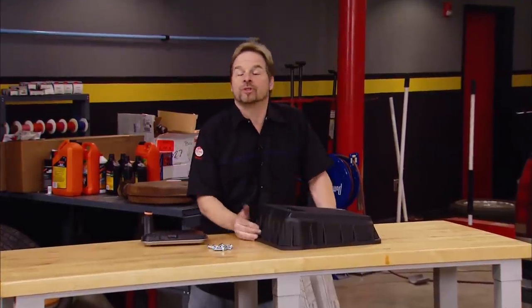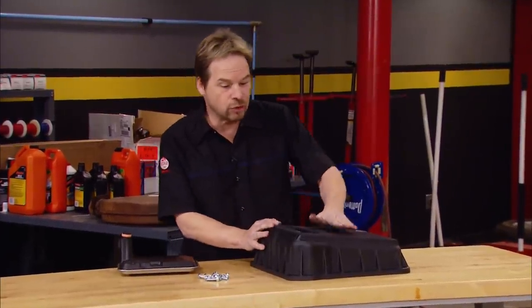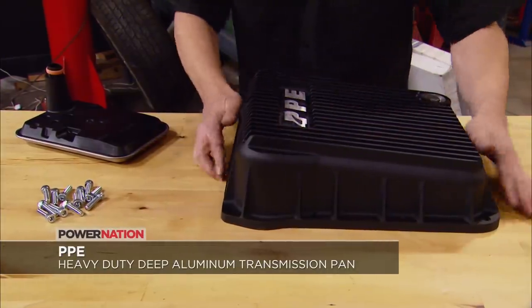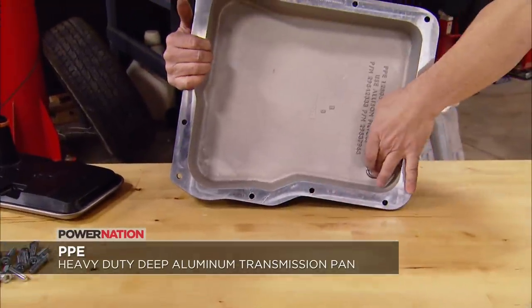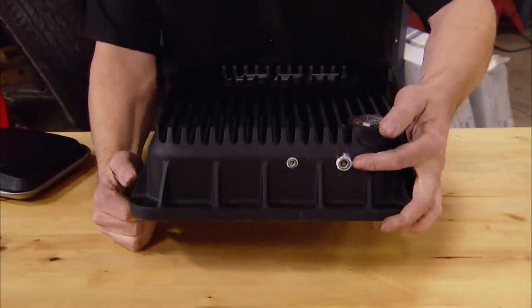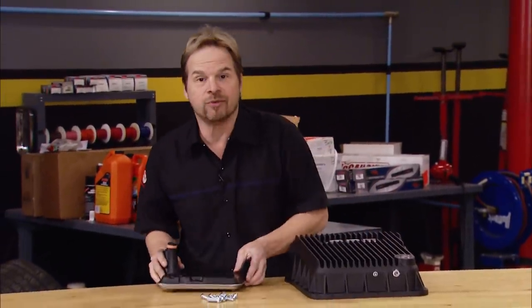The cooler your transmission runs, the cleaner the fluid stays and the longer the transmission lives. That's why Pacific Performance Engineering has come out with this heavy duty, deep sump, finned aluminum pan for Allison transmissions. They're made in the USA with a thick casting and fins that double as a heat sink. It comes with a race weight stainless steel plug that's magnetized to keep particles from surfacing, and is drilled with quarter inch and eighth inch NPT ports, making it a snap for an external temperature probe. The deep pan comes with a deep filter and fasteners. You can pick yours up from Summit Racing. Thanks for watching Truck Tech — see you guys soon.